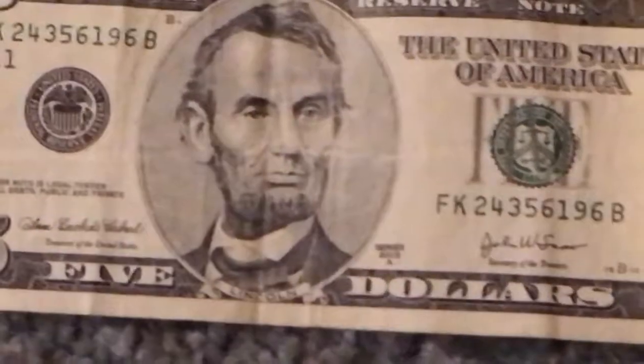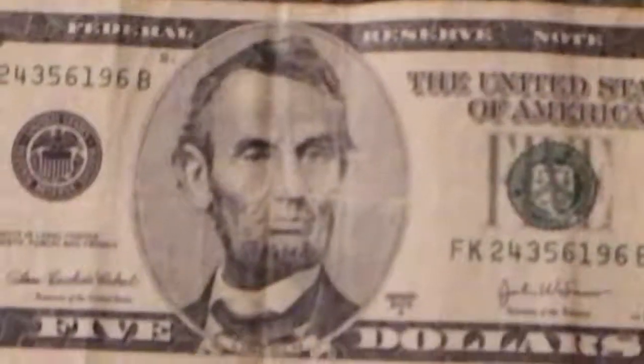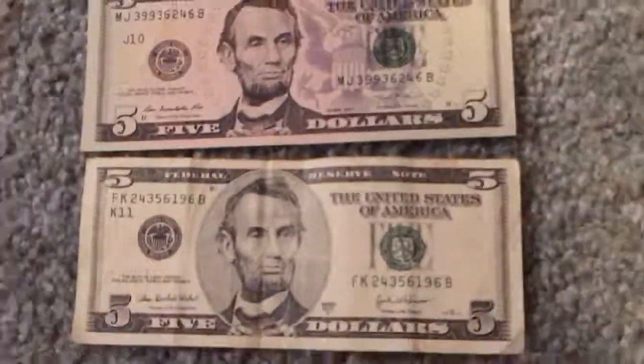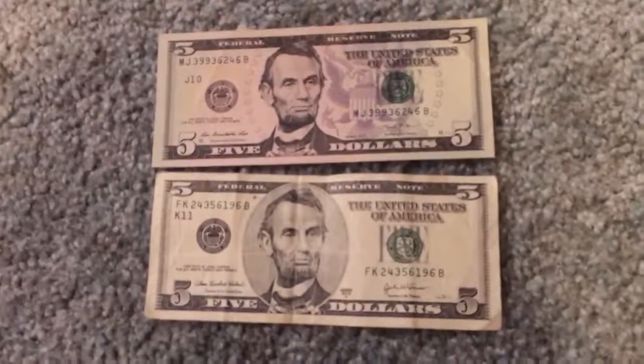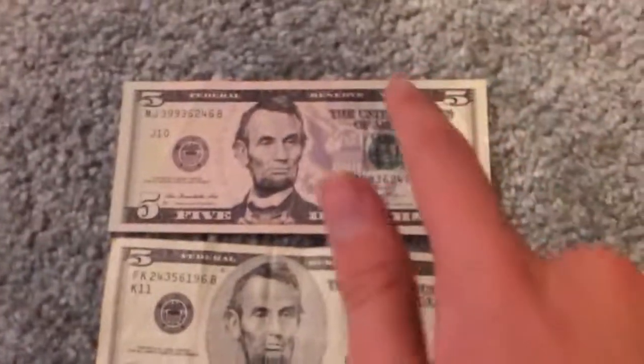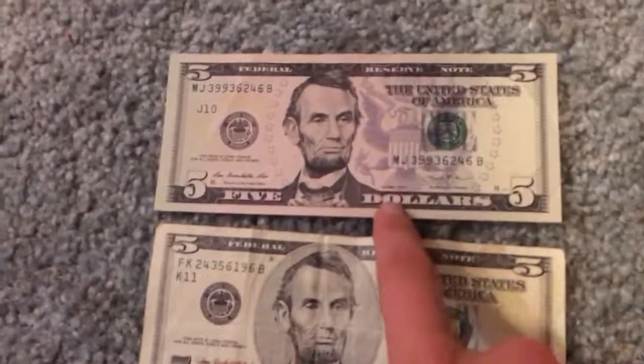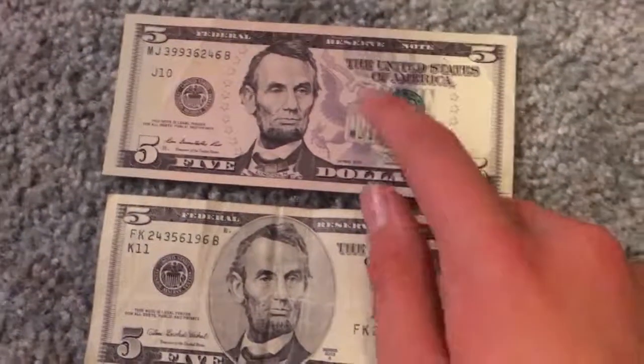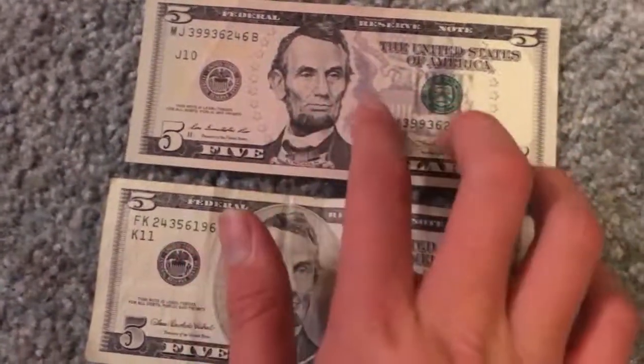The older $5 that I have right here is a 2003 Series A — if I can get this darn thing to focus. The newer $5 that I have right here is a 2013 Series. The $5 notes became this design in 2006.